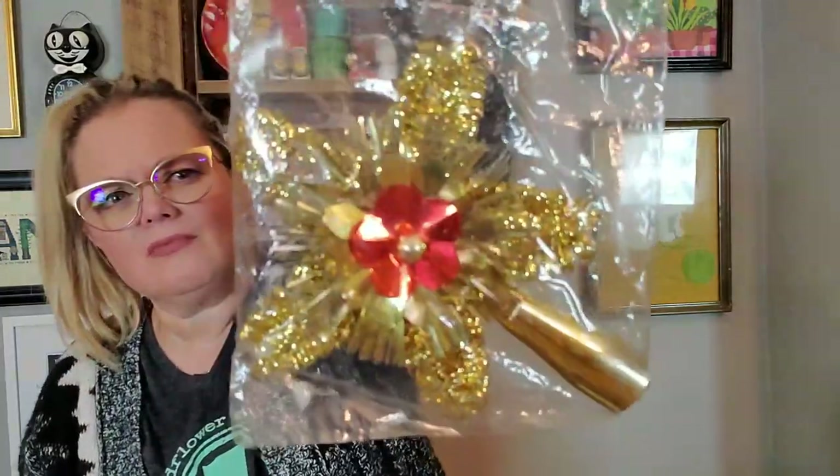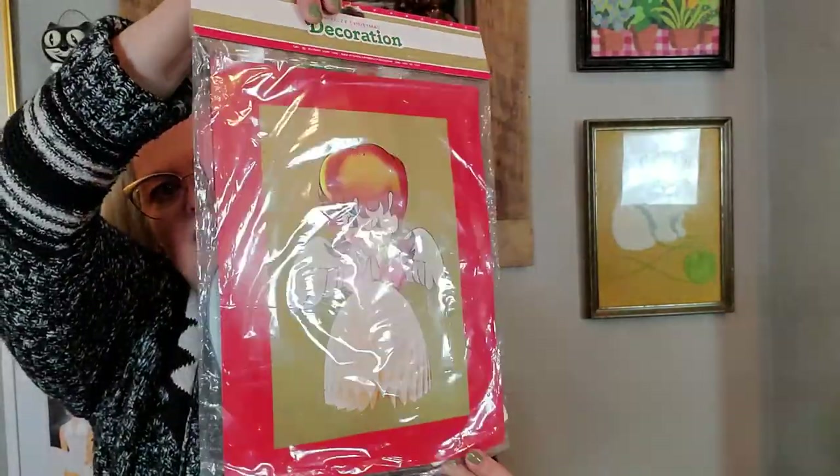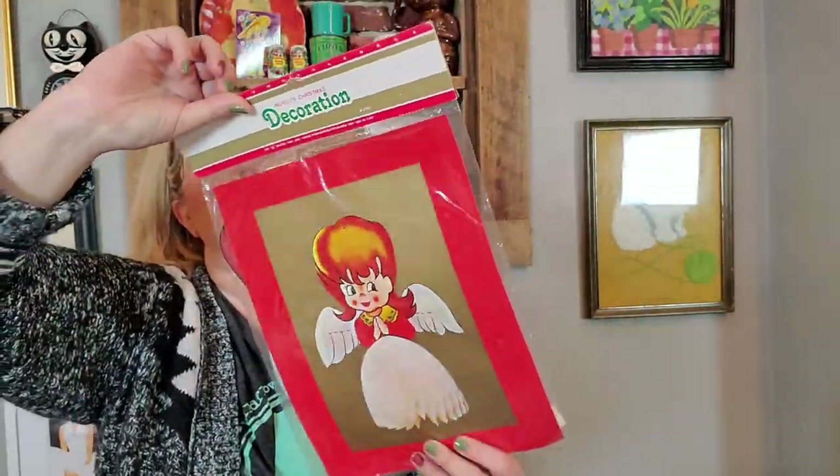That same booth also had this little tree topper for a dollar. It's made in Taiwan, so it's not terribly vintage, but I would say it's probably from the seventies or eighties. And then I got this angel honeycomb novelty decoration from 1986 — a beautiful little honeycomb angel still in the package. And it was 75 cents.